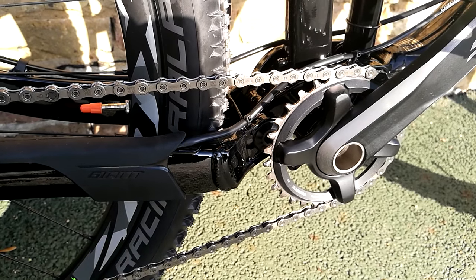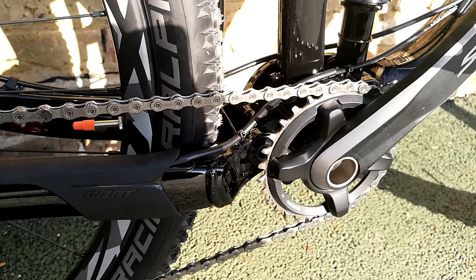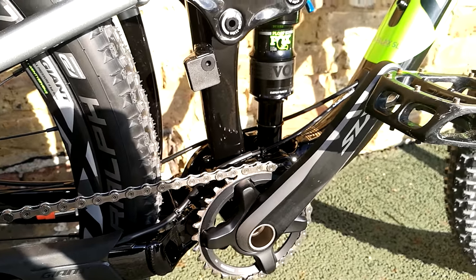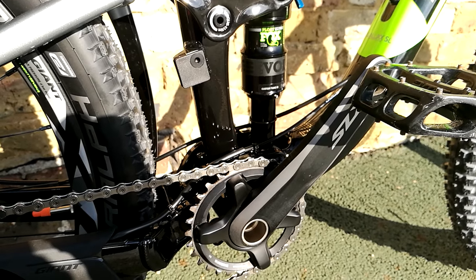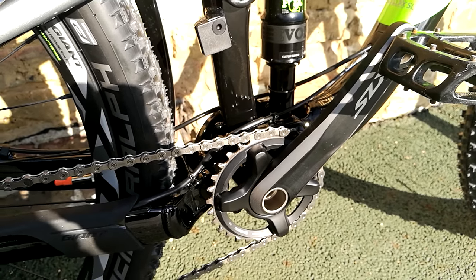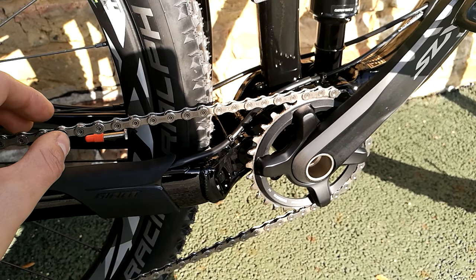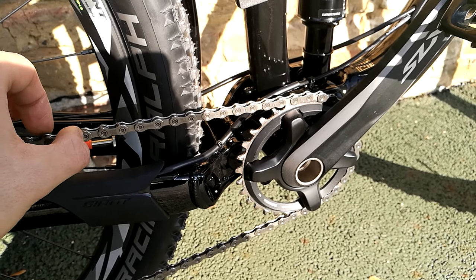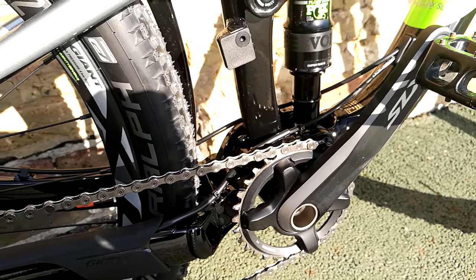This has actually got a Shimano chain on it, and you'll know a lot of Giant bikes come with KMC chains — again, probably a cost thing. The KMC chains do not like one-by; they don't like running on the angle, whereas these Shimano chains have got a bit more angular compliance built in, so they don't mind about the chain line so much.